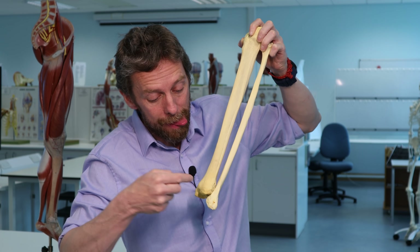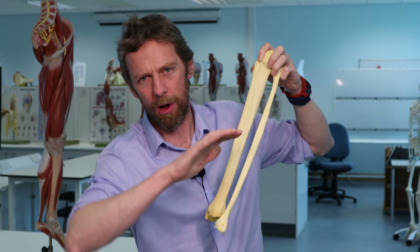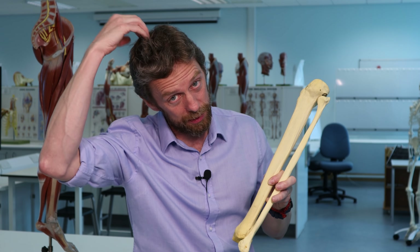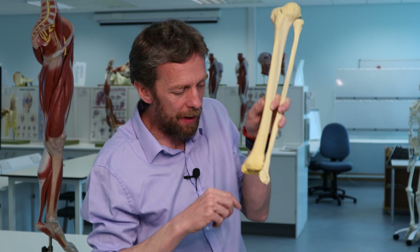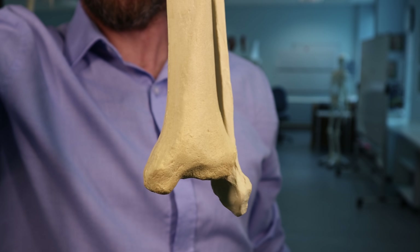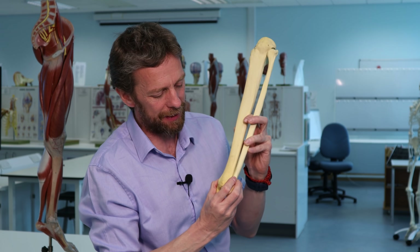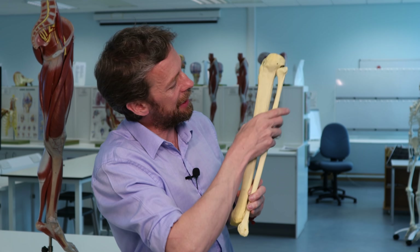The distal tibiofibular joint is a syndesmosis - a fibrous joint, not a synovial joint. It's a very much a fixed joint, like the sutures between the bones of the skull, which are also fibrous joints designed not to move. At the ankle, this is really important: the fibula and tibia work together to form a socket shape for the talus bone, forming the hinge joint at the ankle. So the syndesmosis should have pretty much no movement at all.